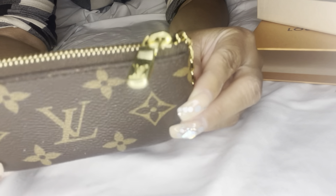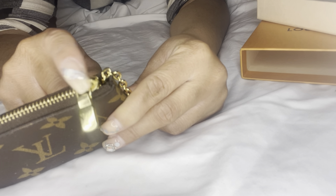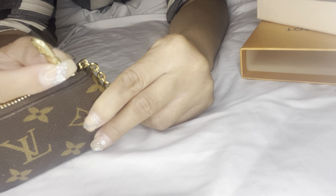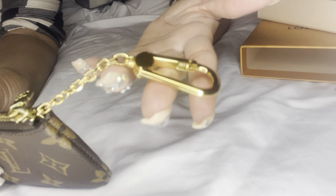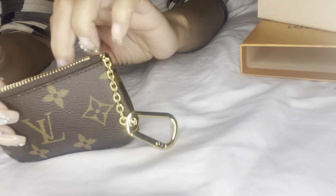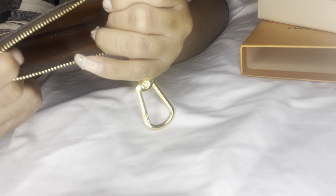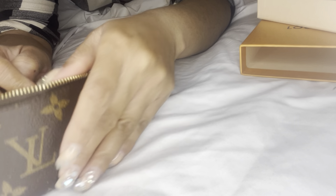The glazing is still intact. The finish — this one is a matte gold finish, and this is a glossy gold finish on the key chain. Mine says made in Paris, so basically mine was made in the US.